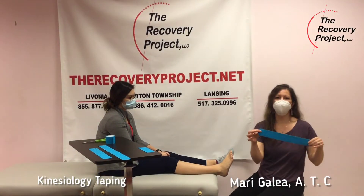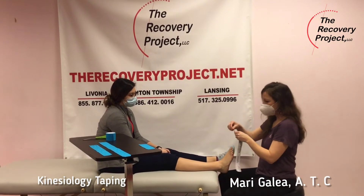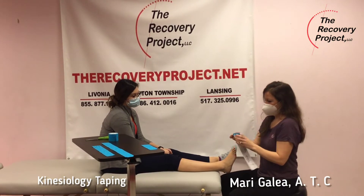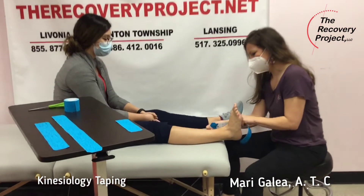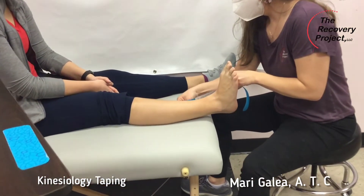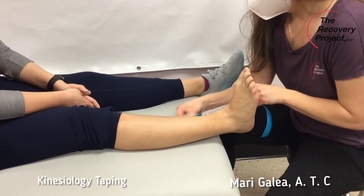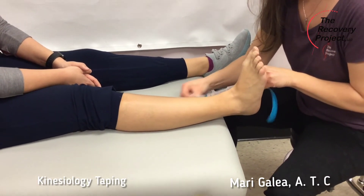I have my kinesiotape here — it's a really thin fabric. I'm going to apply my anchors. It's a gentle taping, and it's heat-activated, so when I rub it, it bonds to the skin.